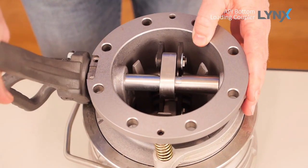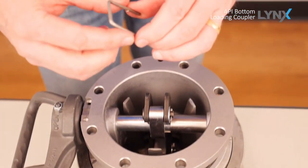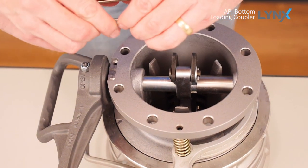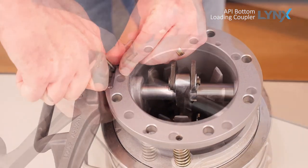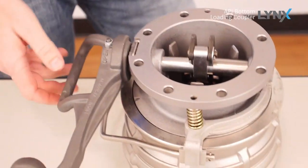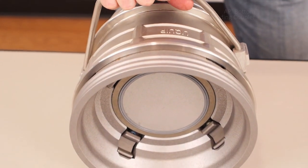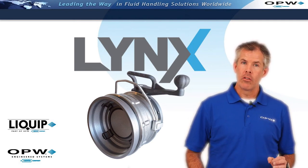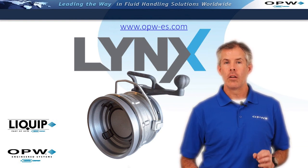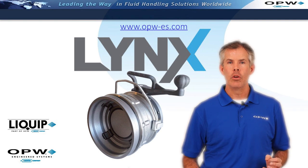We can close the coupler and lock it into place. At this point, we'll want to put our U-pin back in place — that is a spring pin, so you kind of have to squeeze it in a little bit. Just press your U-pin back into place until it's fully seated. Then retract the handle, and that's it — your coupler is now ready to go back into service. For more information on the Lynx coupler or any OPW product, please visit our website at www.opw-es.com. And finally, from all of us here at OPW, thanks for your business.